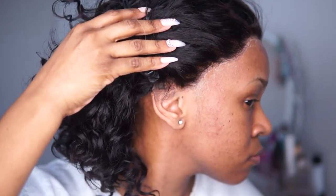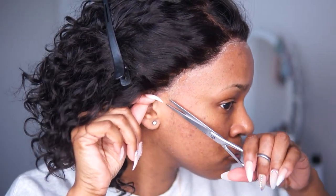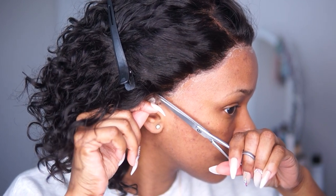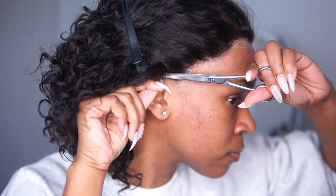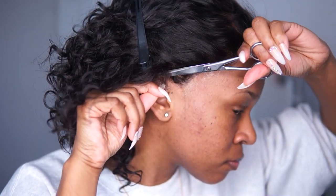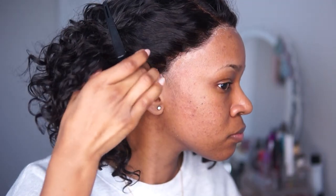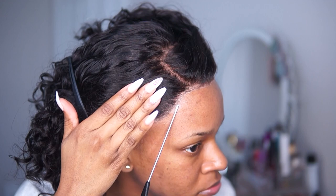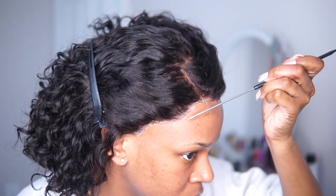This is where I'm gonna have to cut out some of the hair along my ear — there's too much excess so I have to cut some of the hair off, but it's just gonna make it fit a lot better. And now I'm just touching up the edges with a little bit of the Got To Be Glue gel.